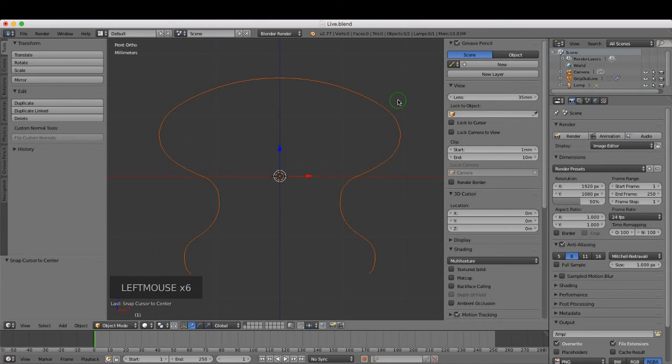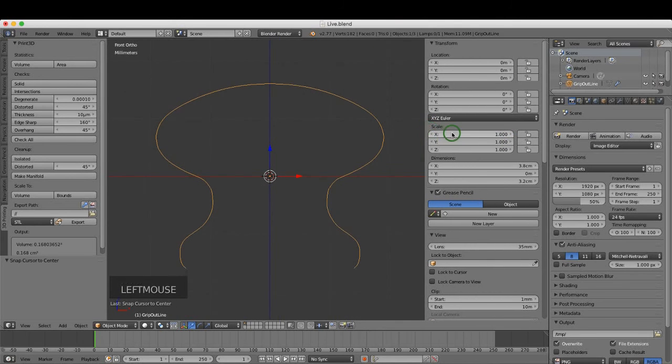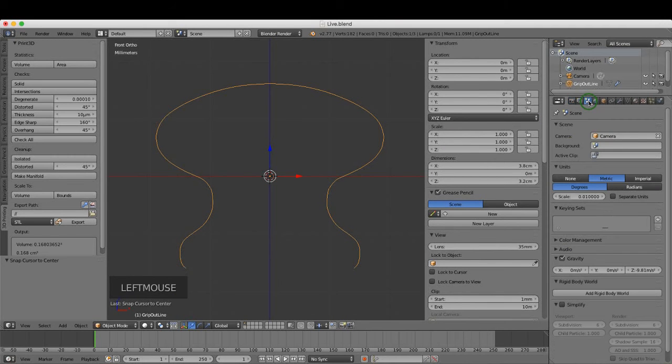Left-click the object again to remove the orange highlight. In the properties panel — press N to toggle it — you can see the profile's X dimension is 3.8 centimeters and it's 3.2 centimeters in Z. We've already set up units in the previous tutorial, so make sure your scale is set to 0.01. Check back at the earlier tutorial if needed.